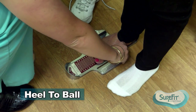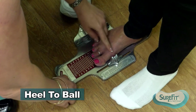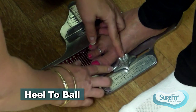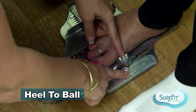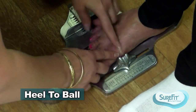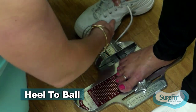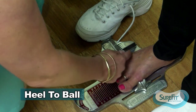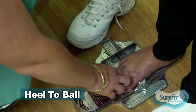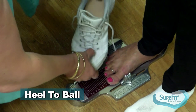Now we're going to measure her heel to ball. I'm going to slide the arch length indicator up to the widest portion of her foot at the first MPJ, measuring her arch length as a 7. This heel to ball measurement puts the widest portion of her foot at the widest portion of the shoe, and allows her foot where it bends and flexes to sit in the part of the shoe that will bend and flex.